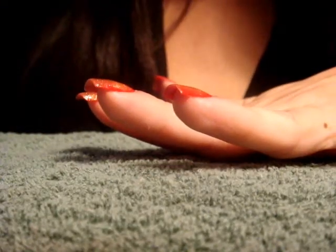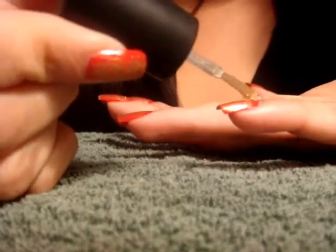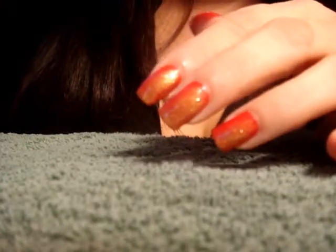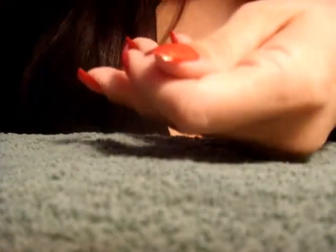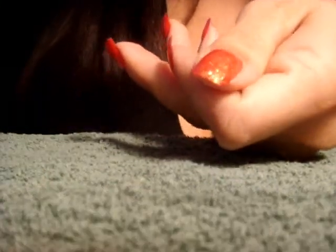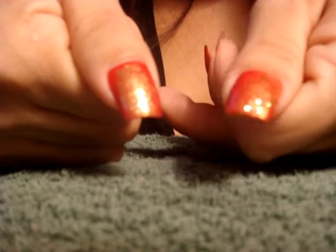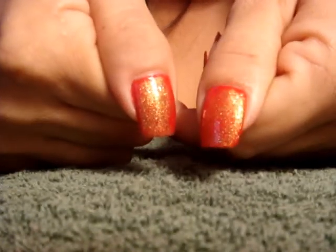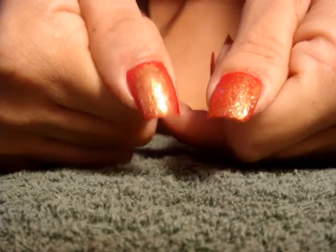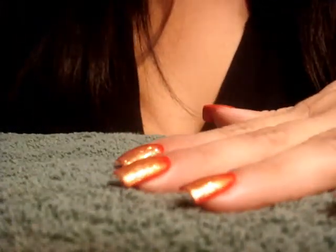On my other hand I did two coats of the gold glitter. I actually think it looks a little bit better with just one coat, but if you like a lot of glitter, definitely go for two coats. Here's the difference — this one has two coats of gold glitter and that one has just one. I'm going to even them out by doing another coat on this hand.